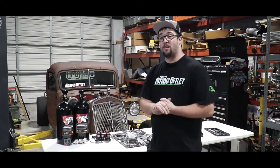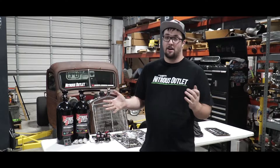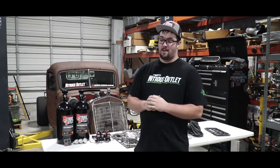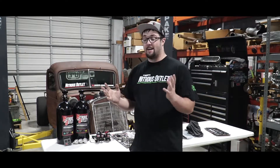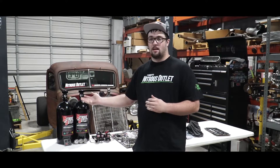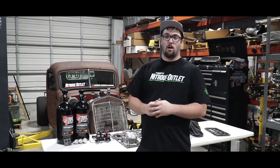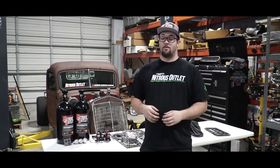You guys are probably thinking, Colin, your ratrod has a stock engine in it, right? And I'm like, yes, I know. We're probably just going to hit it with like a little baby shot to start off with. I already have a rotating assembly on the way for this thing. The ratrod has gone from here to here really quick — I didn't think it was going to go this fast, but with great people like Nitrous Outlet hopping on board and getting help all around, the ratrod's getting pretty insane.